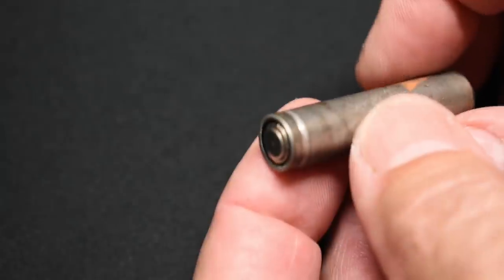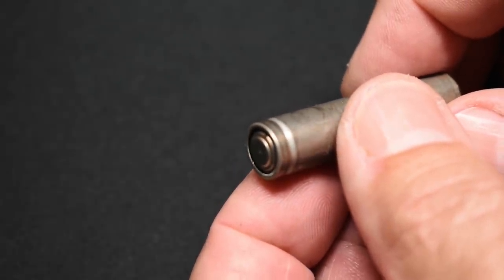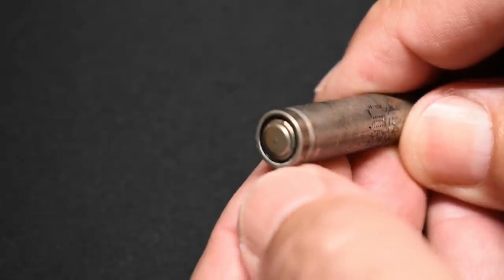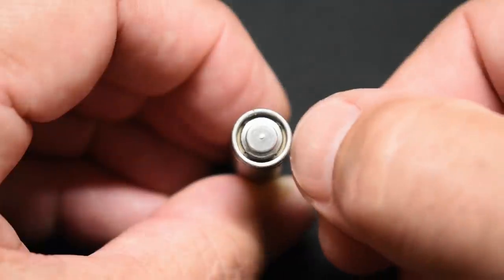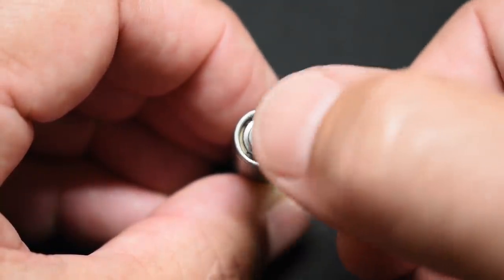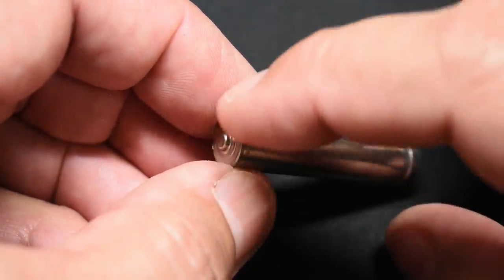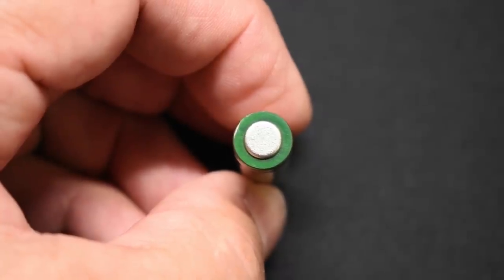If you look at the opposite end, this is the end where the problem usually happens — it's the anode or the negative end. The electrolyte will leak right in between the seal that you see right here. So positive where my fingernail is, negative on that button in the center. Here's a look at the Energizer — it's the same thing. The end is welded very nicely to the body, and the other end as well.